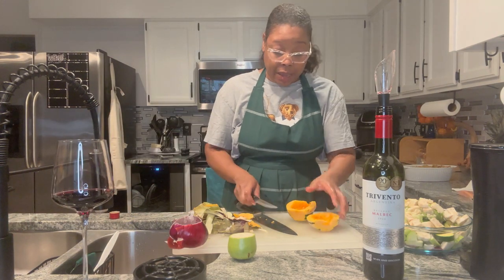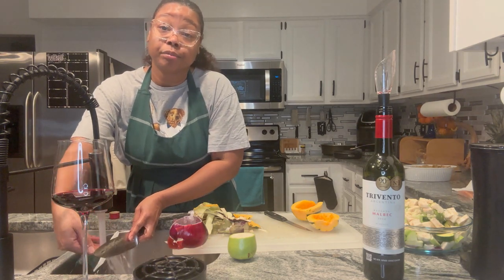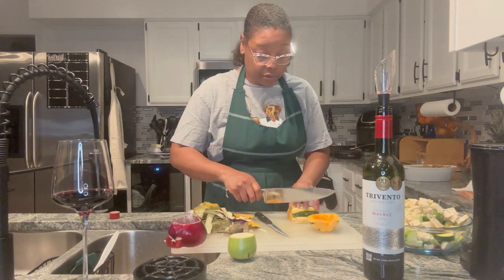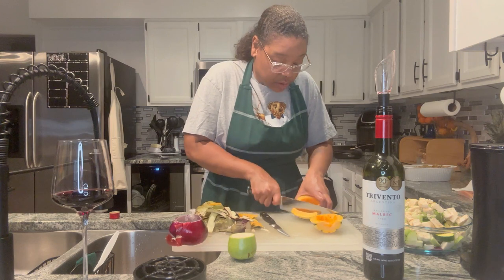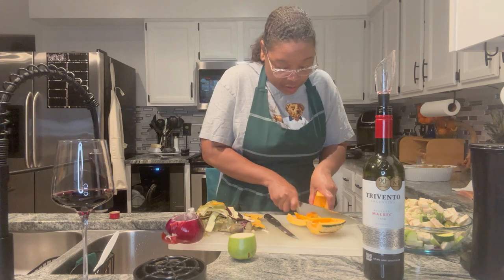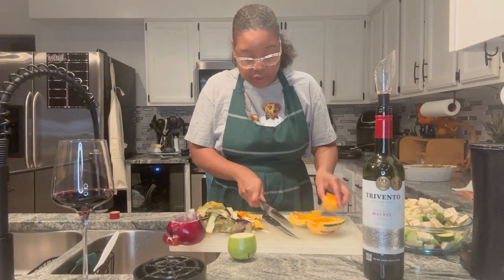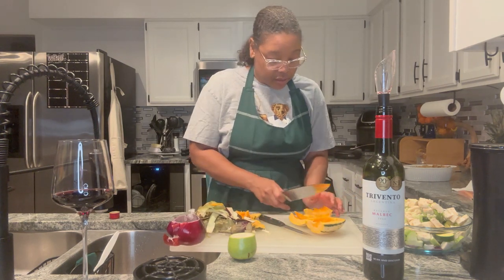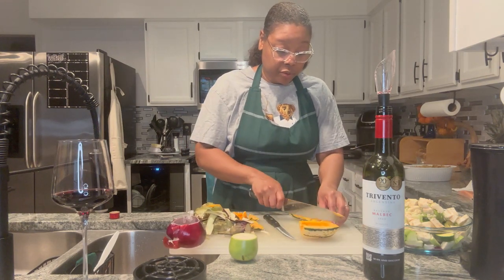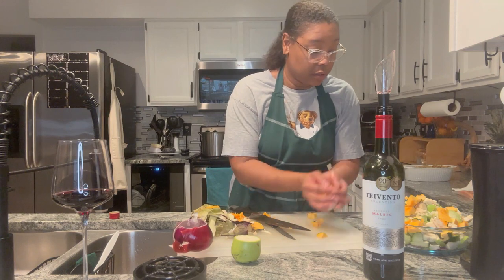I don't know much about this squash, but I can tell you it doesn't taste like brown sugar and butter. Maybe once it cooks up it has a different flavor. I'm getting a workout cutting up squash! All right, into the bowl you go. I am going to dump it all in the pan and season it once it gets in the pan.